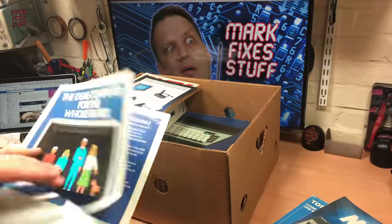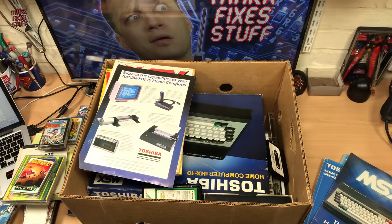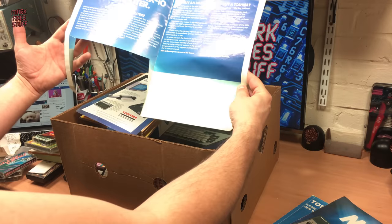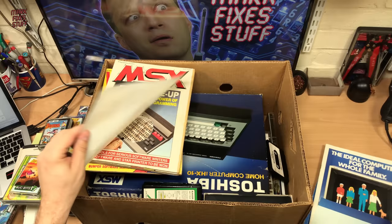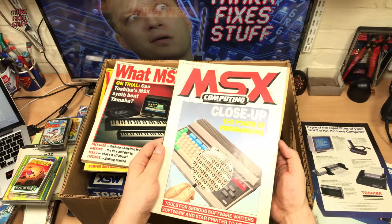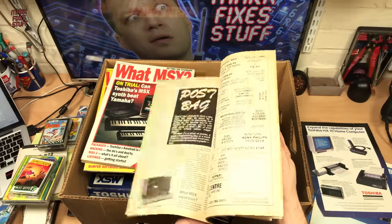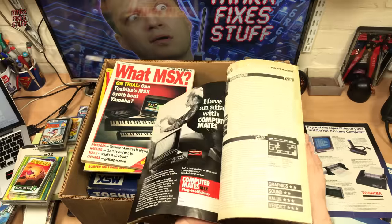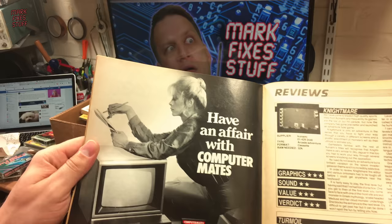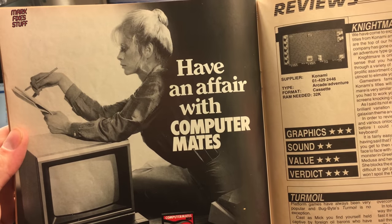Unfortunately something's been cut out of the front of that. I wonder what that was — probably a picture of the computer. Another bit of that. But yeah look, MSX computing — the power of programming. All sorts of MSX stuff. That wouldn't pass muster today — 'Have an affair with computer games.'